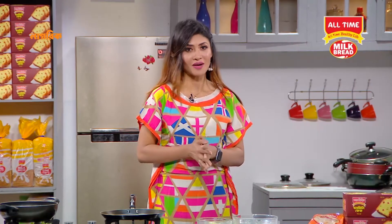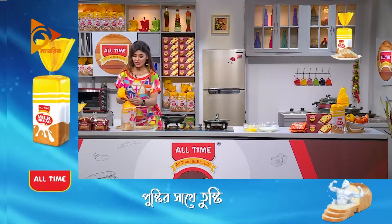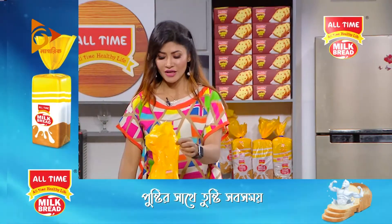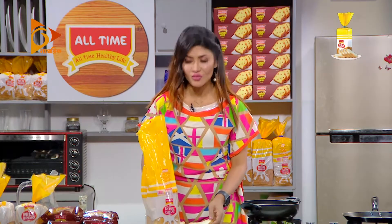I am going to do this part of the recipe. The most important part of the recipe is the All Time Milk Bread. All Time Milk Bread is used to make bread butter pudding. The pudding is made of bread. I am going to make bread butter pudding.